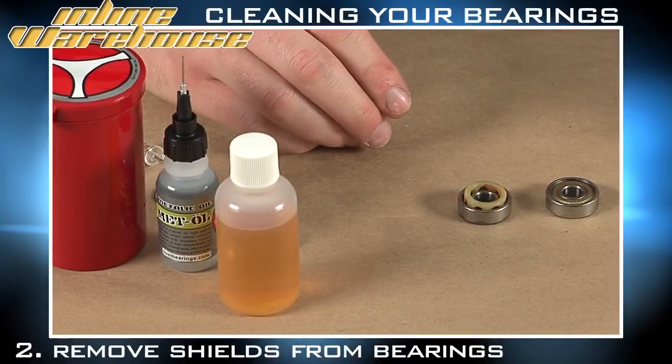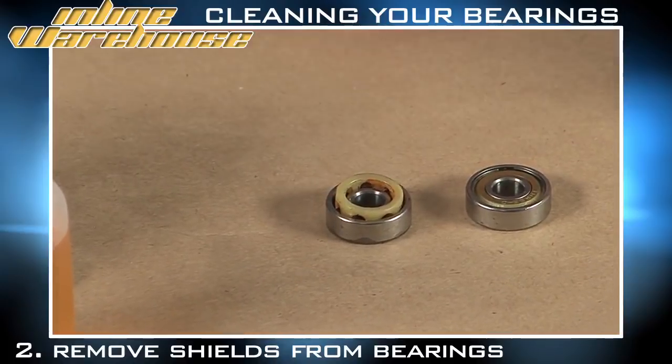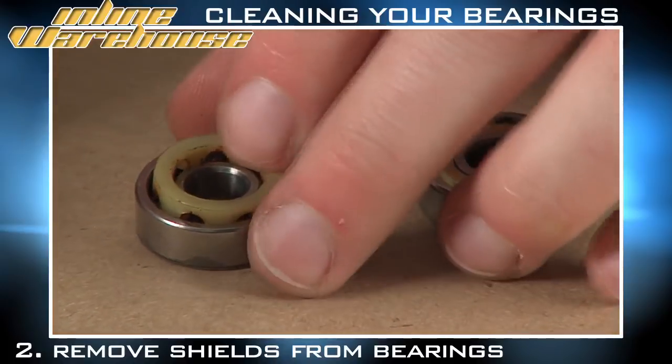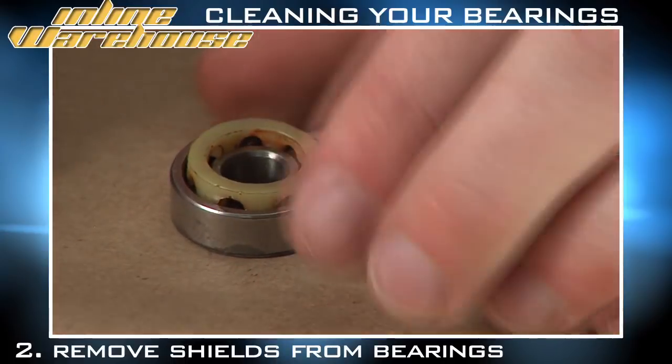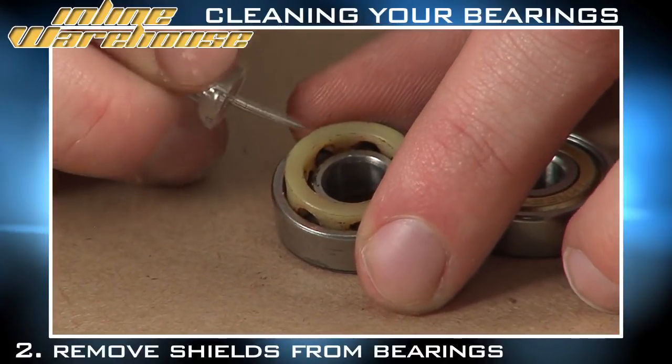Now that the bearings have been removed from the wheels, we want to remove the shields from the bearings. There are always going to be two types of shields on the bearings, and both of them can be removed in almost the same way. The rubber shield, found on most high-end bearings, can be removed by simply prying it out of its location in the bearing with a simple prying tool — in this case, a tack.